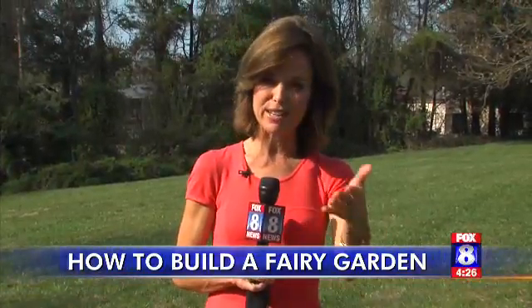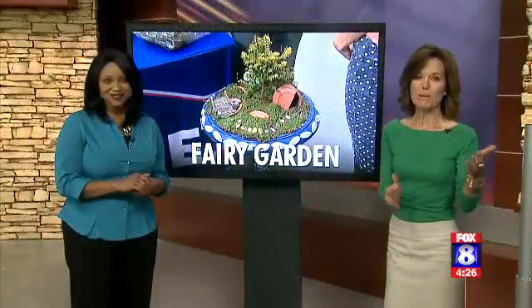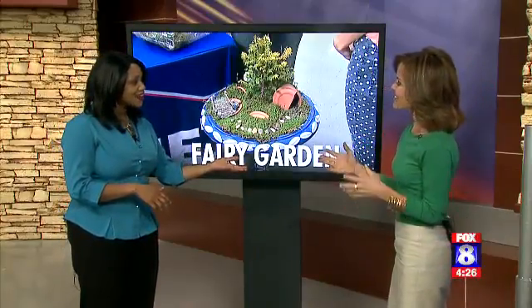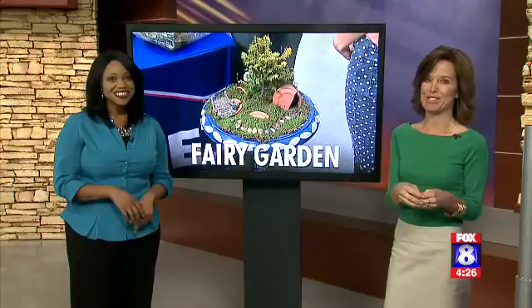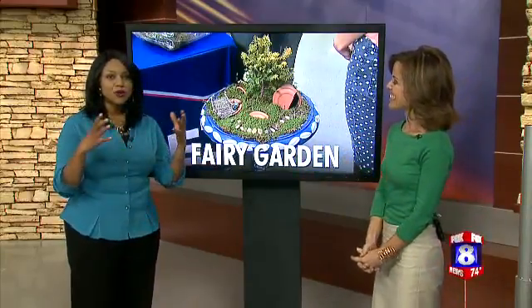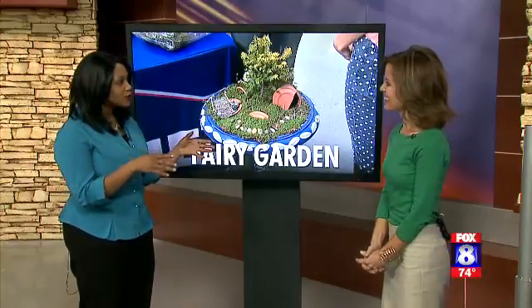The best part about fairy gardens is you can be really elaborate or you can make it simple. Kids really enjoy them, and you can also have them inside or bring them outside. It's impressive all the things you can do with your garden.